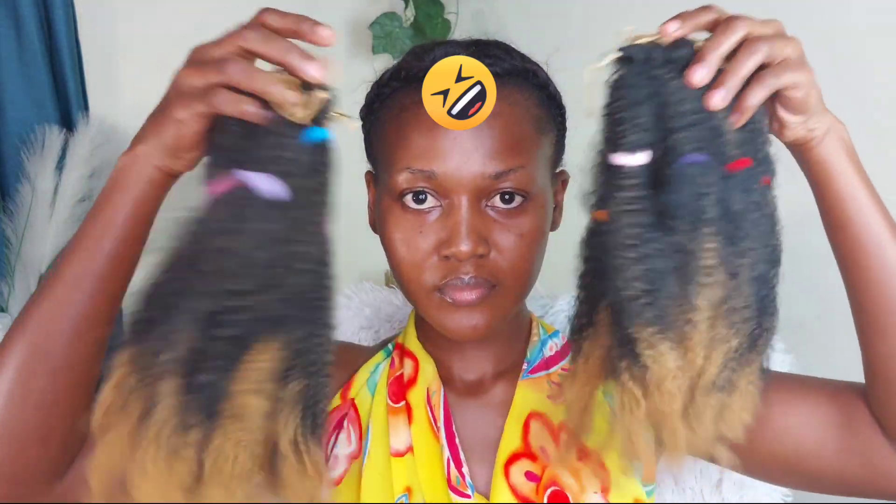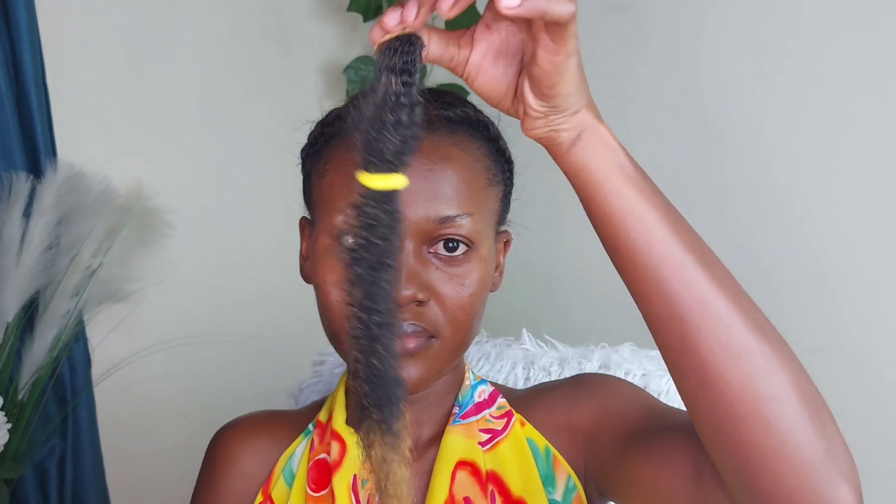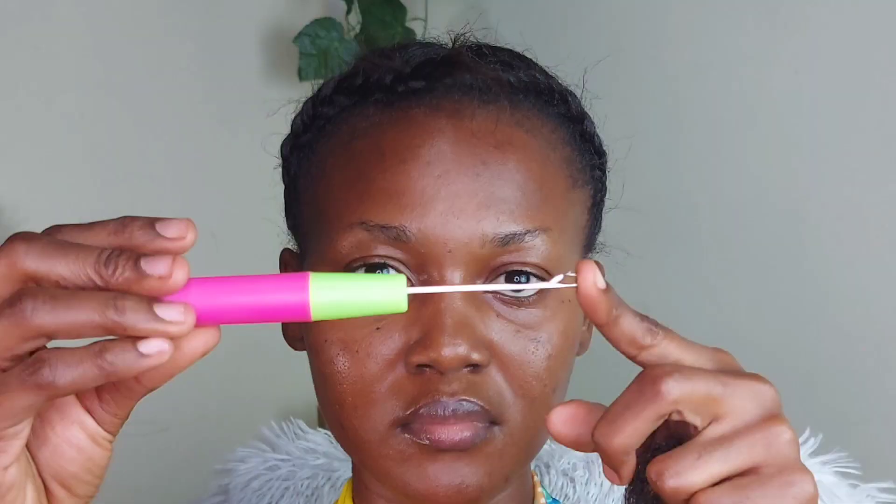I took one packet of hair — the Darling hair comes like this. You take one strand, remove the ribbon and the tie, and when you open it into two, this is how it looks. I'm going to be using my corset pin.